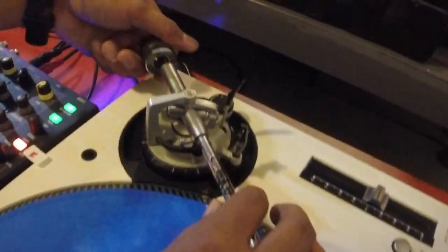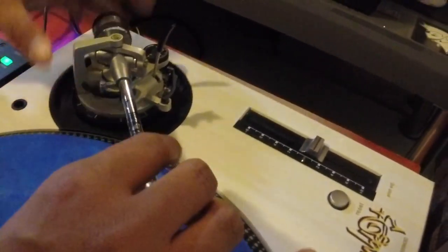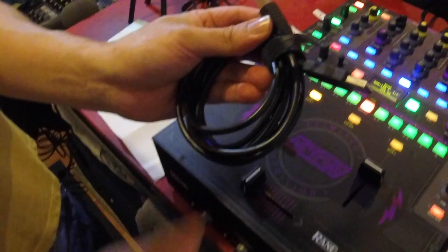Think about your needle adjustment — each DJ has their own preference, so make sure the height is where you need it. As for the counterweight, a lot of DJs turn it backwards and cram it on to put as much weight as possible on the needle. Not everyone agrees with that, but the most important thing is that it's set up the way you want at your battle. You also always want a backup pair of needles — worst case you could ask a competitor if they're nice enough to lend you one.